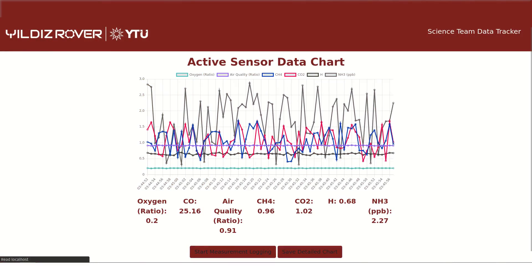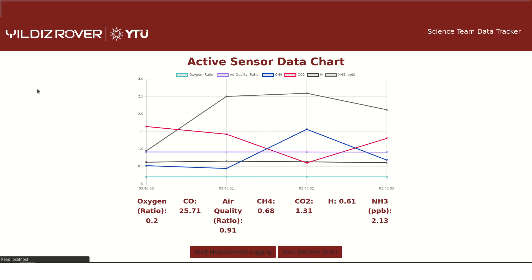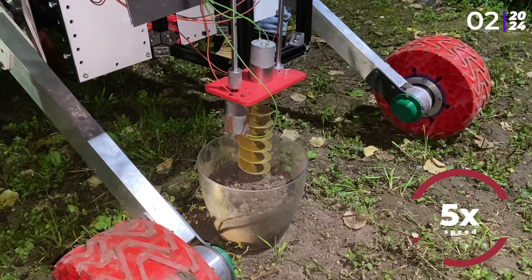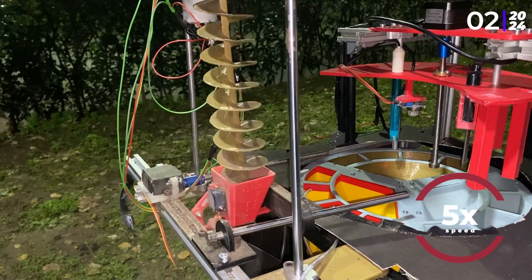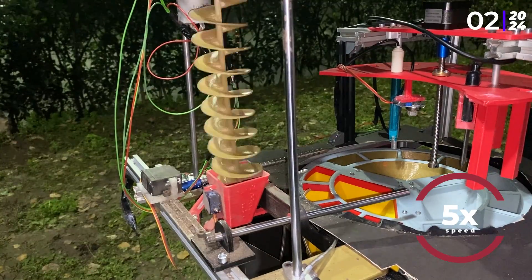We expanded our life detection investigations with the purpose of searching for extinct, extant and no-life conditions by searching for organic, inorganic, biochemical and microbial activity in rocks and soils. We also detect the suitability of the atmosphere by analyzing several gas levels. Soil is collected using a drill mechanism, distributed into cuvettes in a revolver, mixed with distilled water, filtered, and then chemical tests flow through the cuvettes.